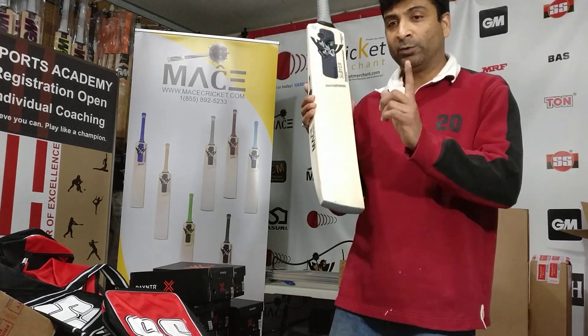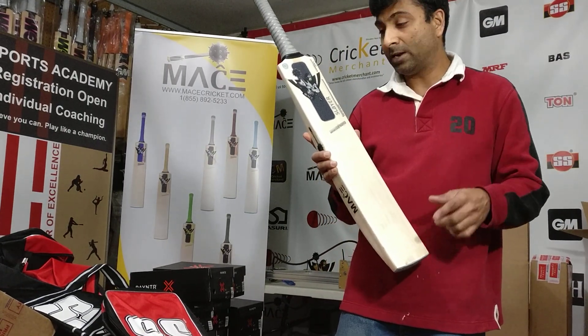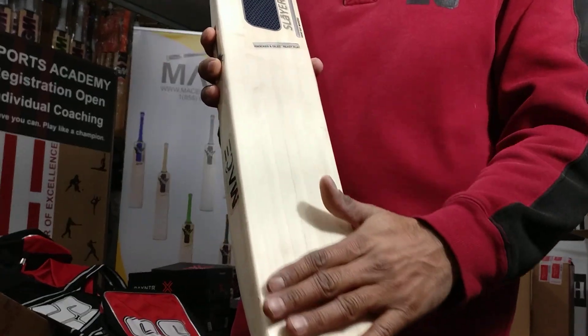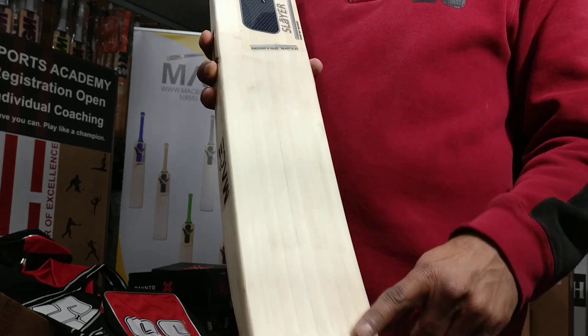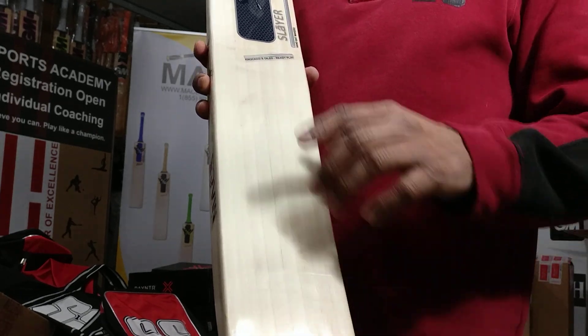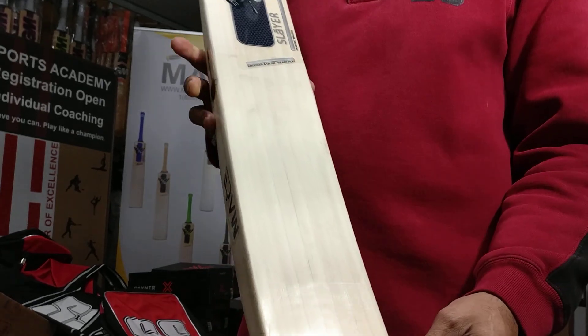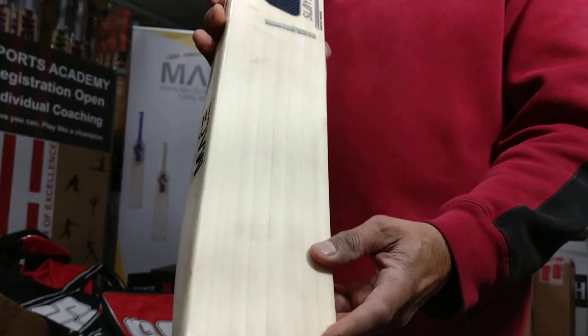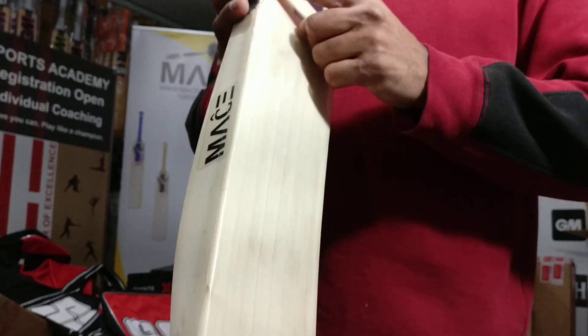I'll be doing another video for that. This particular bat has been machine knocked — you can kind of see the willow has been hammered with a machine. So you don't see rounded off edges right here; it does have a clean face sheet on it but does not have rounded off edges.